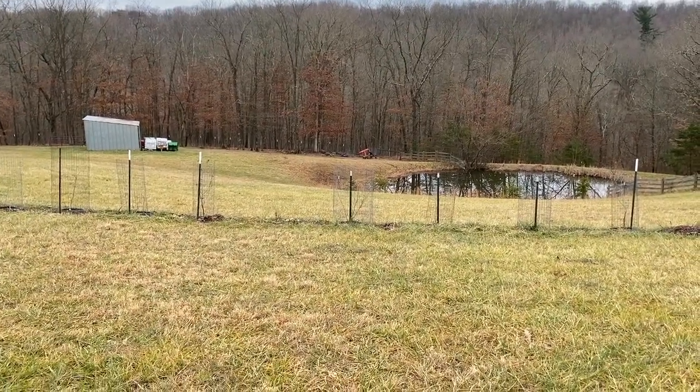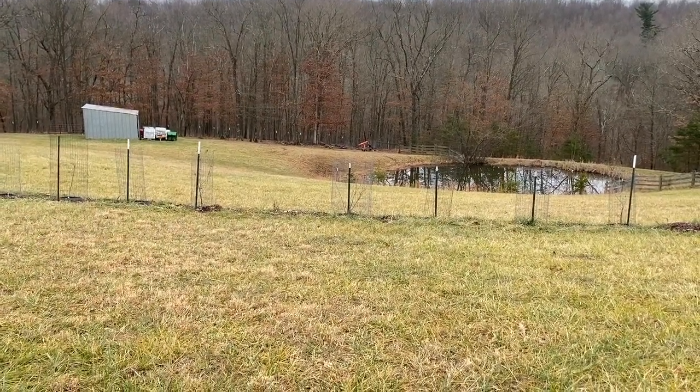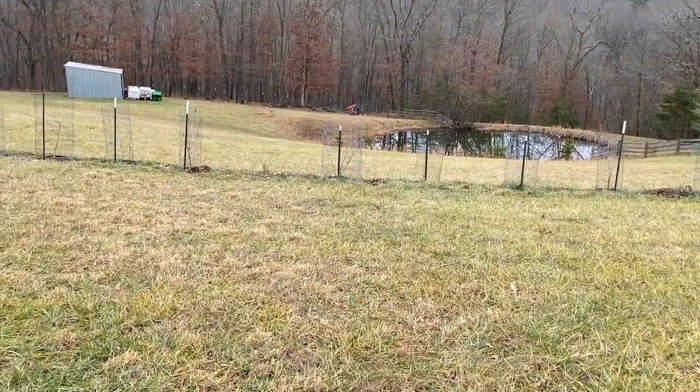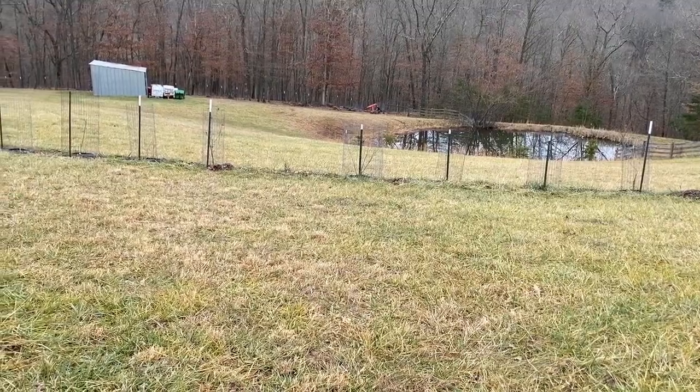Hey guys, Todd from Great Escape Farms here. This is kind of an introduction to fence removal. I need to replace and do a lot of work around here with my fence to try to keep the deer out.